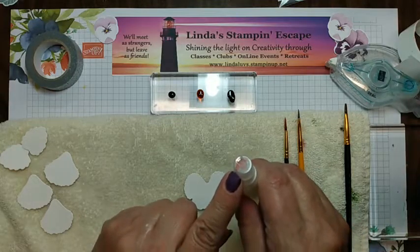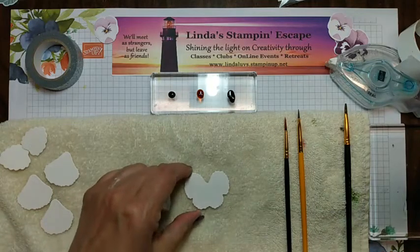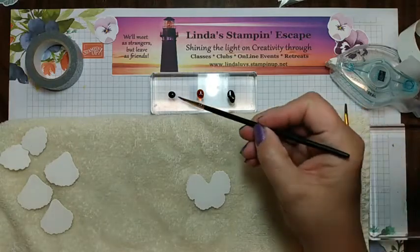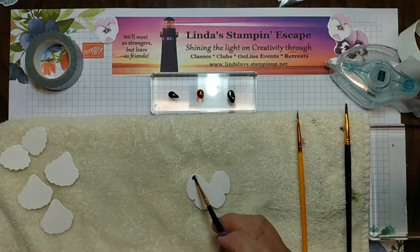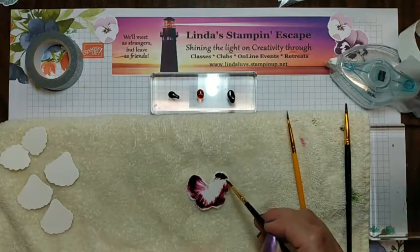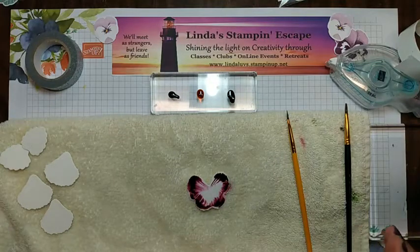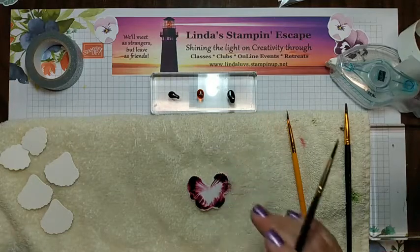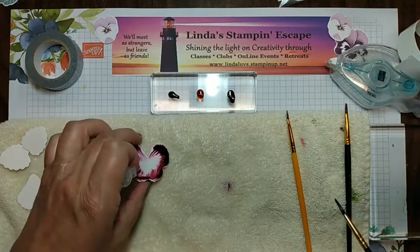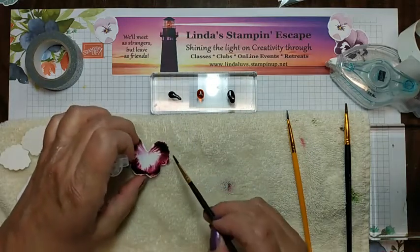I draw a little arrow on the top of my spritzer so I don't spritz myself — trust me, it's been done. You want to saturate your pansy. Sometimes the water wants to go out of there. Now I'm going to take just a little bit of ink and just start. Nature creates beautiful patterns and they're never the same — it's kind of like a snowflake. You can go back in and darken parts of this up if you want.